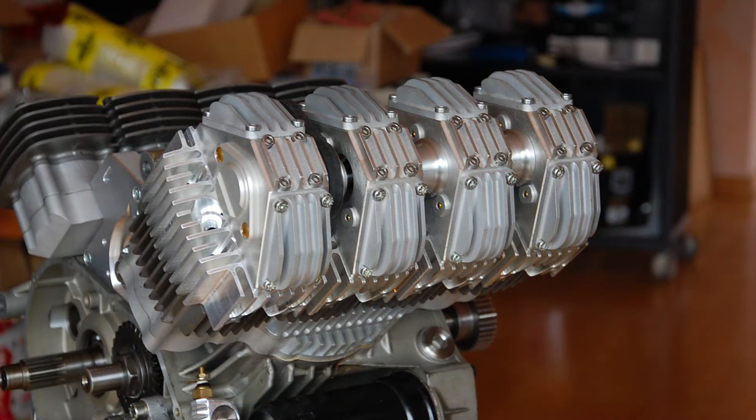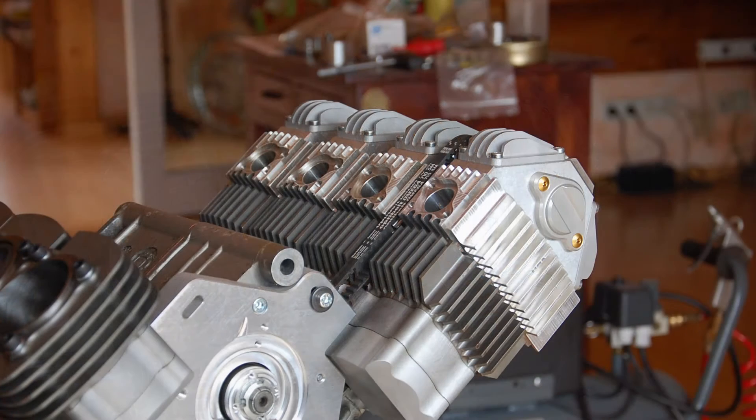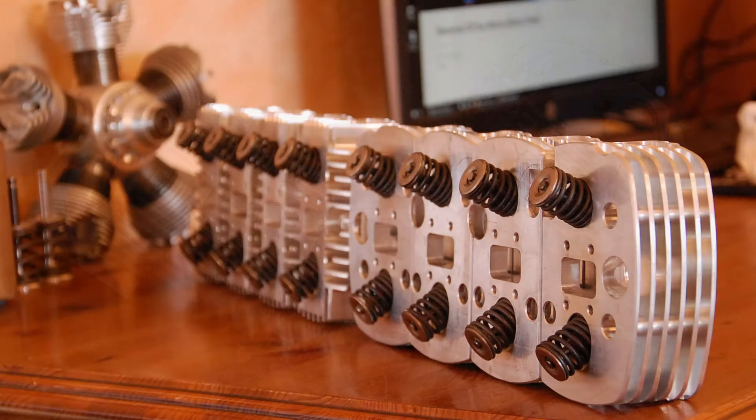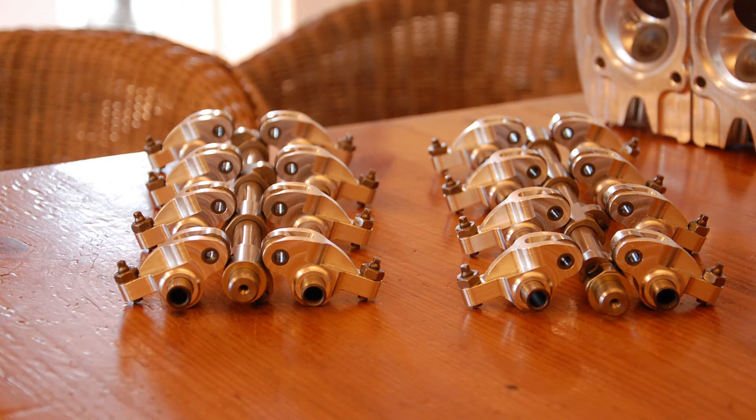Everywhere I read up on this motorcycle, everybody was saying it's great when people further the technology. And don't get me wrong, I agree — we should spend more time furthering the internal combustion engine — but is this really a step up? Yes, it's really cool, and super impressive that this dude actually built it. There is no doubt in my mind that he is smart.